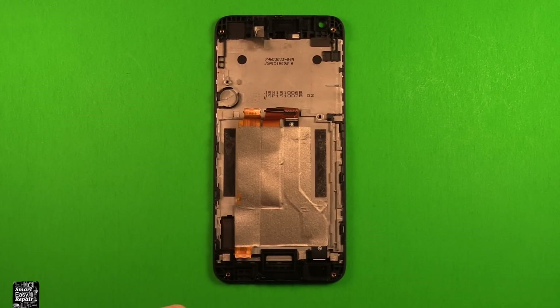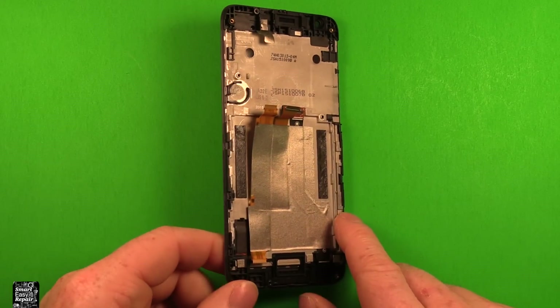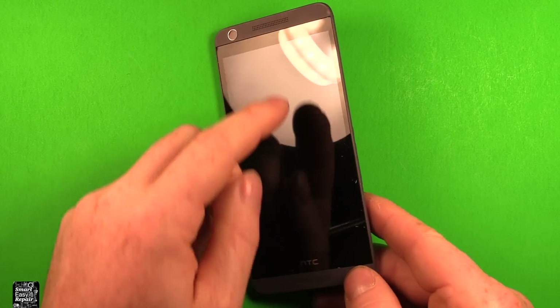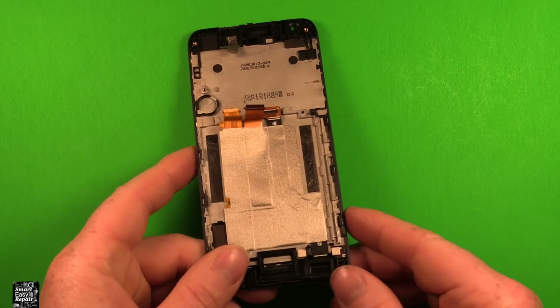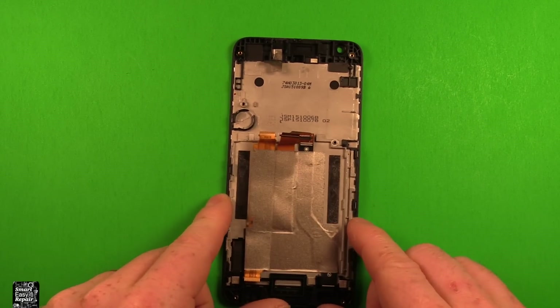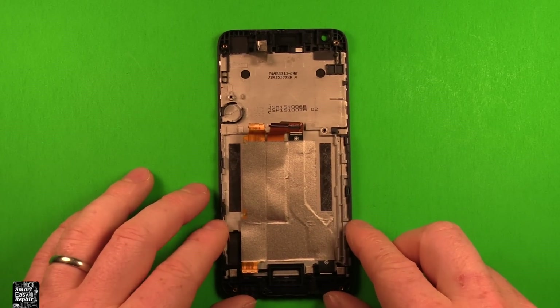To get the right LCD screen, make sure to get the one with the frame and everything included — it's so much easier. Otherwise you'd have to heat all around and take the frame loose, which is a lot of work. And it's usually not much more in price to get the screen with the frame.